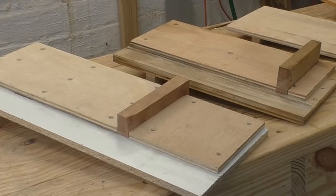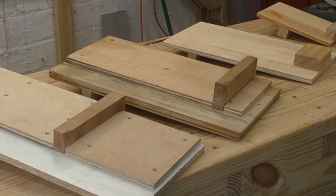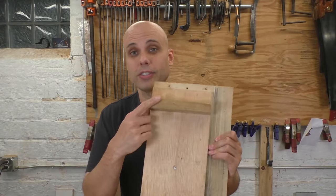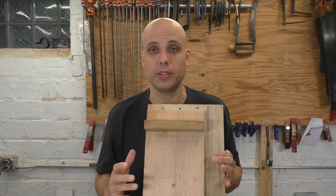Over the years, I've built a bunch of different shooting boards, and every design I've used has had some shortcomings. Some of them don't stay square, others aren't sturdy enough, and there are others that I like but they're hard to build. But the problem you have with any shooting board is that your fence needs to be at a perfect 90 degrees to the track. It's got to be perfectly square, and it's got to stay perfectly square.